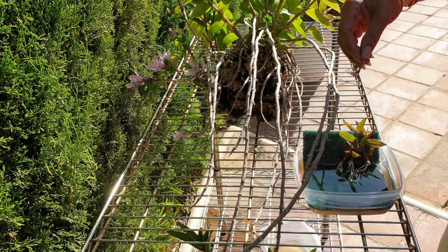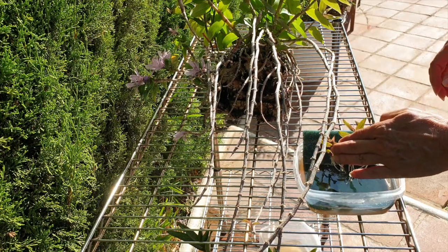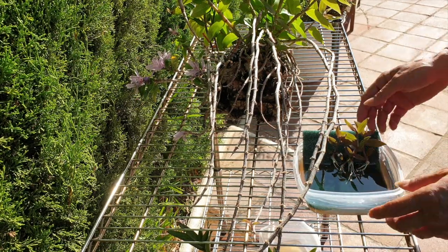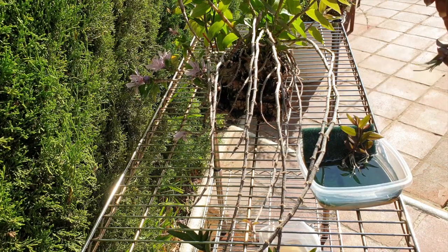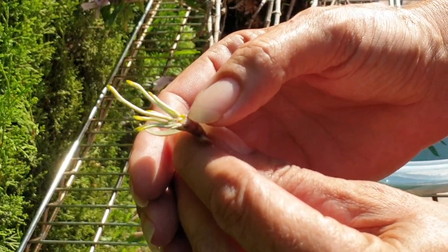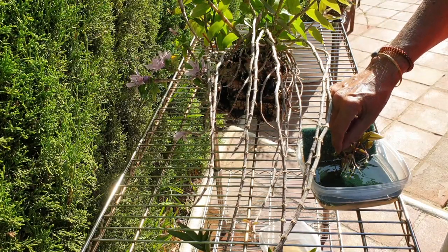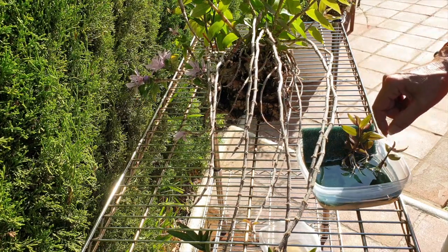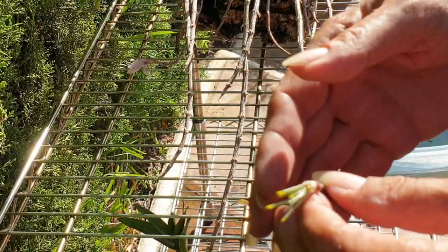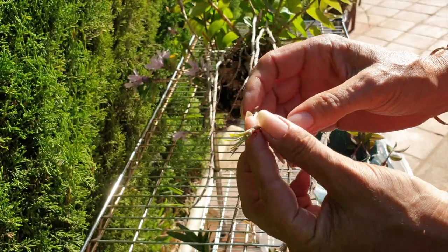Six keikis from a plant on a mount is going to make a fabulous mount for somebody else. I'm a bit dubious about this one because of the back — this wound is a bit big. So I'm going to place it the other way around. This wound on the other one is a little bit smaller, so that's not a problem.